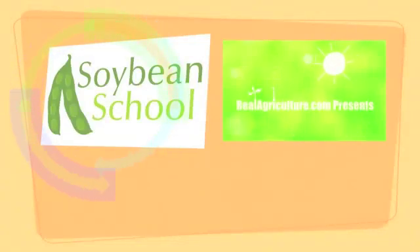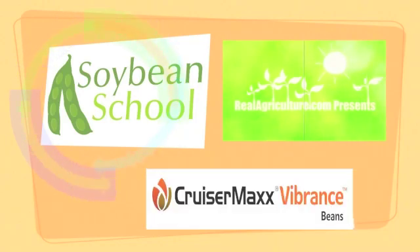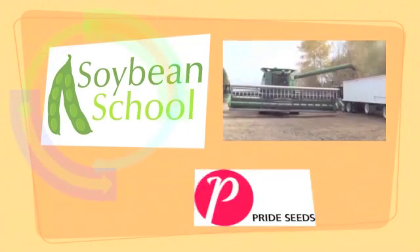The Soybean School on RealAgriculture.com is brought to you by High Stick NT, Cruiser Max Vibrance Beans, and Pride Seeds.